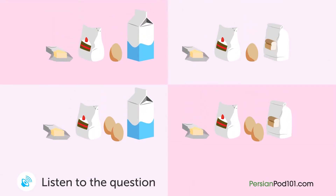معلم در حال پختن کیک است. معلم چه چیزی داخلش ریخت؟ (The teacher is baking a cake. What did the teacher put in it?)